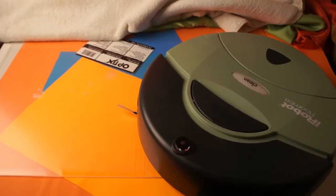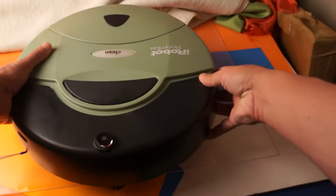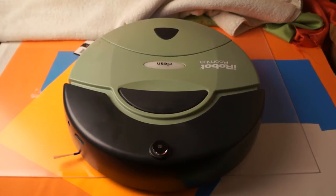Thank you very much for watching my video. It was just a quick demo — I'm trying to sell this robot. Thank you very much and have a good night.